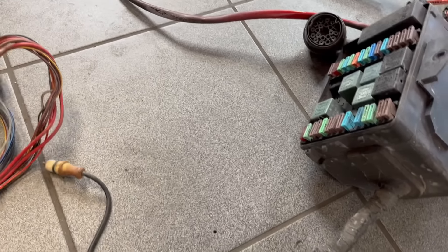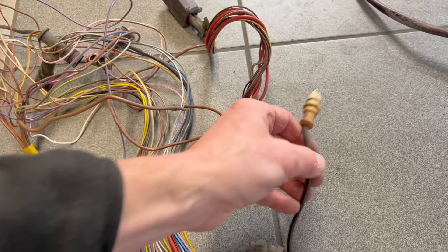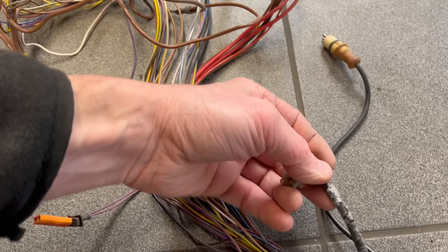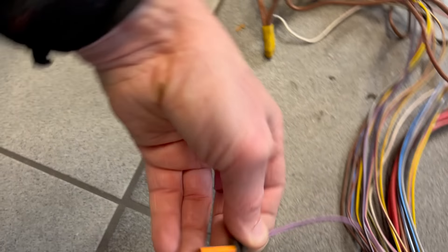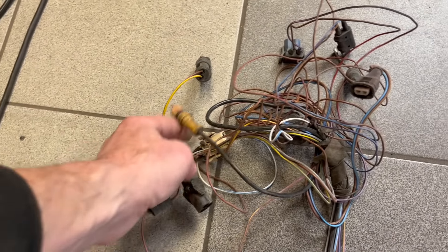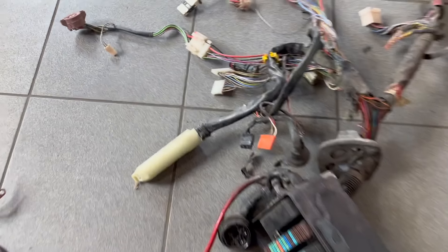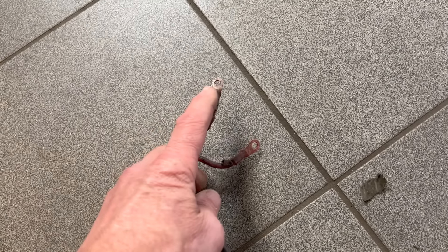Wir fangen mal vorne an. Sicherungskasten ist ja soweit offensichtlich. Dann gehen diese Leitungen alle weiter nach vorne. Hier haben wir schon unseren Stecker für das ABS, hier auch ein Sensor - das ist glaube ich Bremsbelagsverschleißanzeige. Hier irgendwas abgeschnittenes, wahrscheinlich Füllstand für Bremsflüssigkeit. Dann haben wir die Stecker für die ersten Scheinwerfer. Auch diese charakteristische und anfällige Masseverbindung vorne rechts. Die vorderen Stecker passen vermutlich nicht an meine DE-Scheinwerfer - vielleicht müssen wir den vorderen Bereich doch aus dem Nach-Facelift-Kabelbaum nehmen. Dann haben wir hier die Verbindung, wo der E30 seinen Strom vom Pluspol kriegt - ein Kabel davon ist rein fürs ABS.